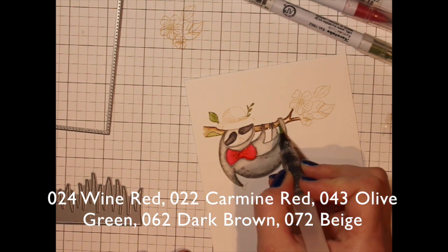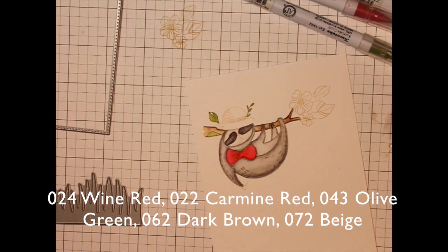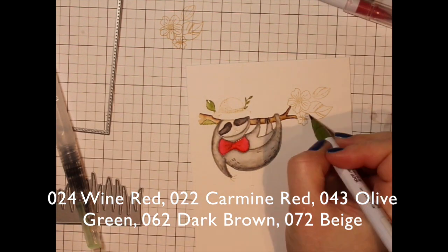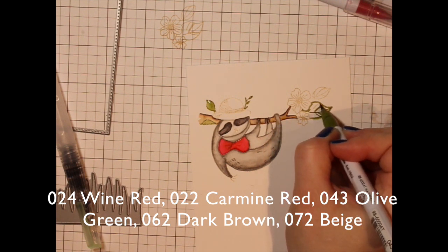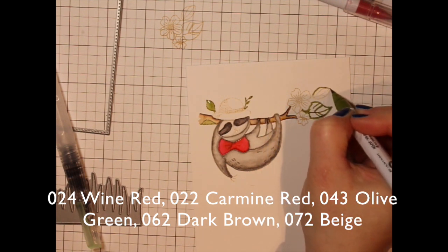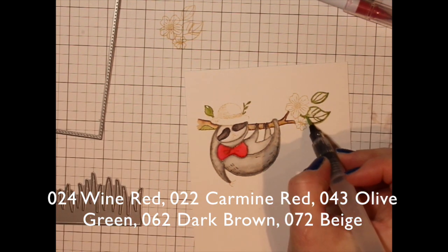The dark gray for the claw color tried to bleed into my tree branch, so I'm just picking up a little bit of that and wiping it off on my scrap paper. Going ahead and doing the leaves over here for the flowers just like I did the other leaves. You can see that he's really taking shape.